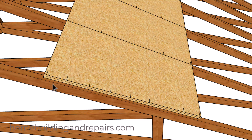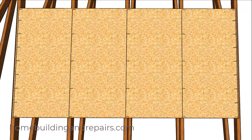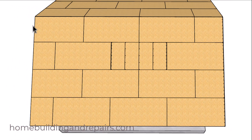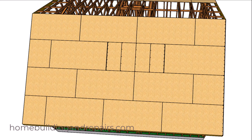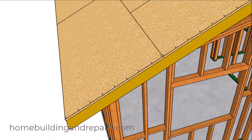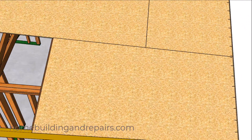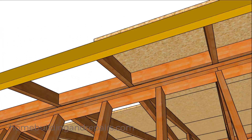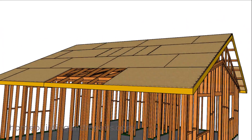Hopefully by now you understand the 6 and 12 nailing schedule for a piece of roof sheathing. The fascia board is often referred to as perimeter nailing, along with the roof ridge — this will also require the 6 and 12 for the first number. That's also going to include the blocking that is often used to connect the wall framing to the roof framing. That information can be provided by your structural engineer.